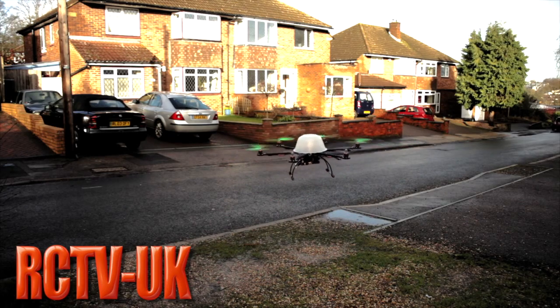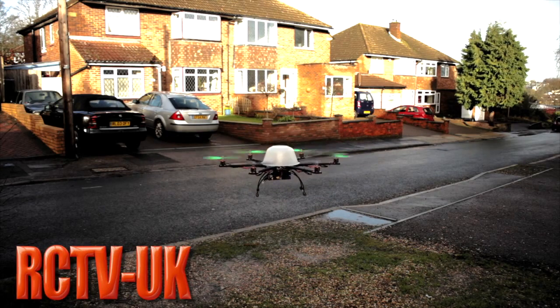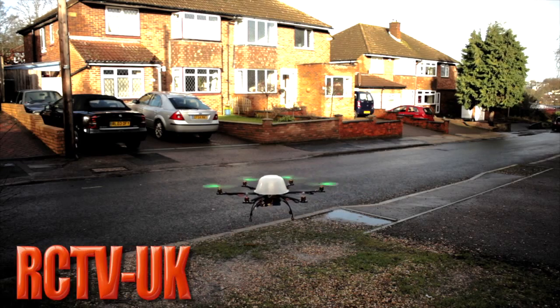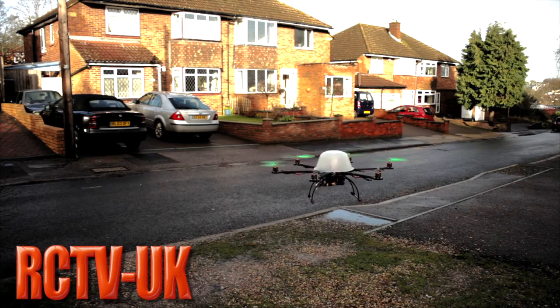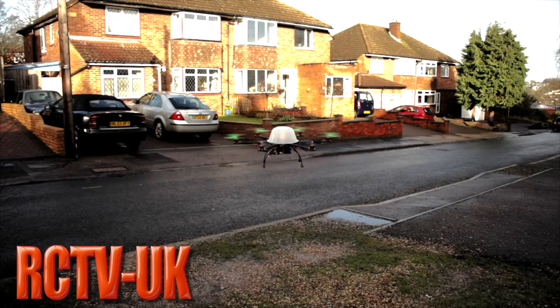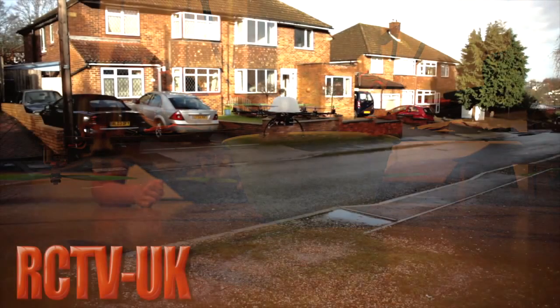It seems to have made absolutely no difference to the way it flies. I'll give you that — it is rather large — but it doubles up really well. If you need to work on the bottom of the copter, it will literally stand on that tub, so it kind of doubles up as a stand as well, which is pretty cool.